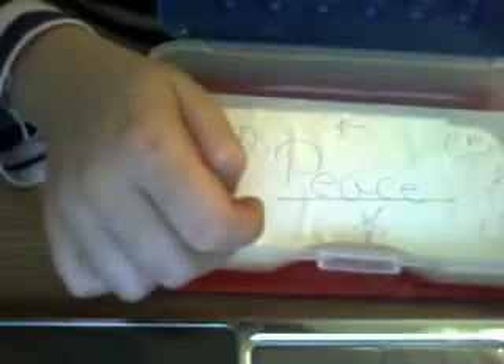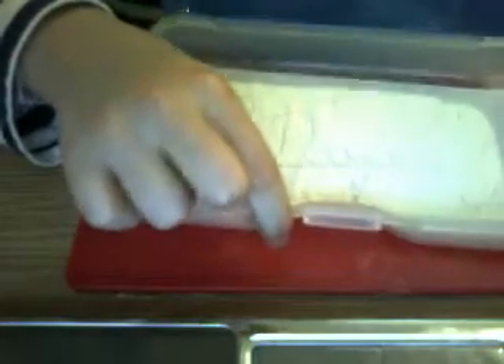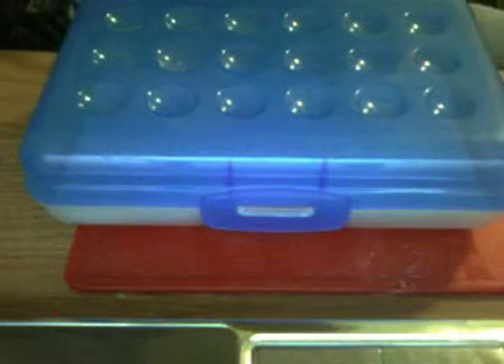You can put clay on here, around here, whatever you want. And on the top, you can just doodle if you want, or you can make a flower out of clay. That's what I think I will do.